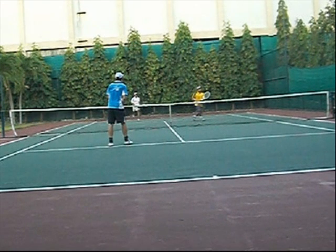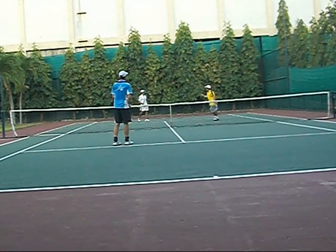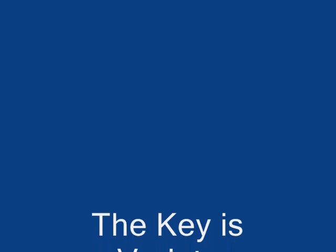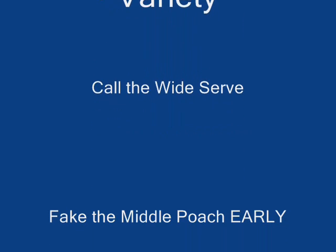The key is in movement. There has to be a lot of movement to make them take their eye off the ball. If you don't move, this doesn't sell anything. Normally when you make the move to the middle, they'll think it's a full poach — they'll think it's a serve down the middle. That's why this play works.